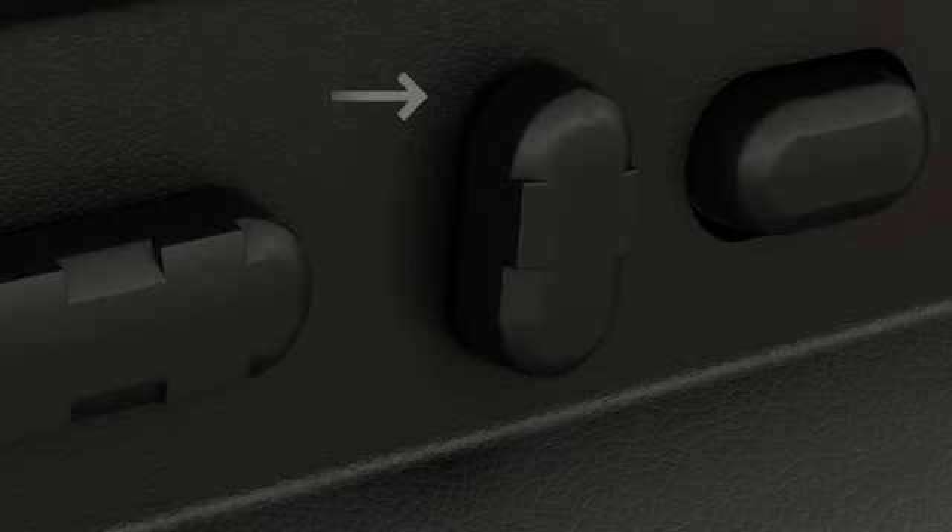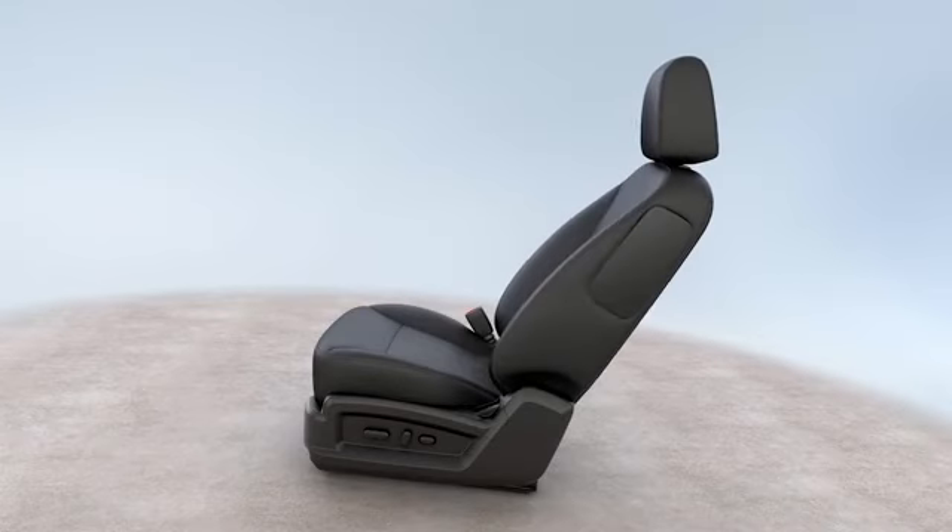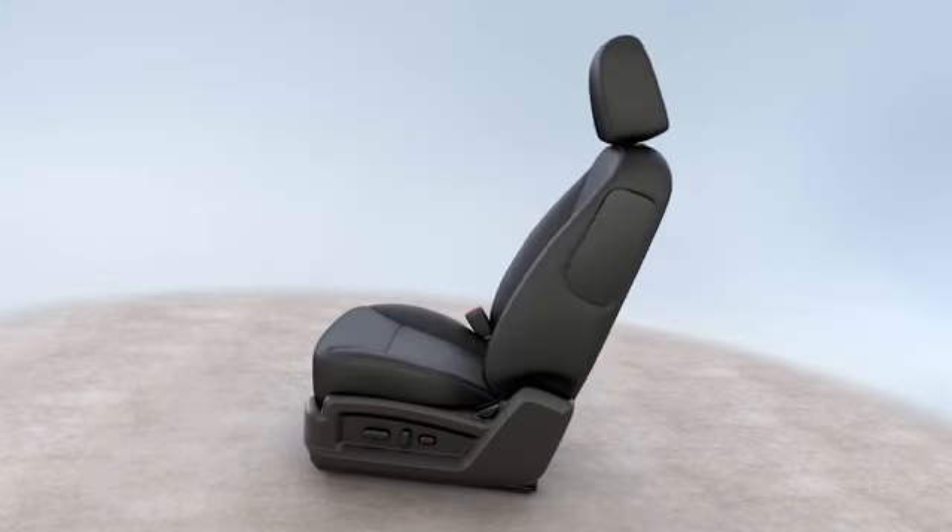If you have a middle, vertical control, push the top of it back to recline your seat back, or pull it forward to adjust to a straighter position.